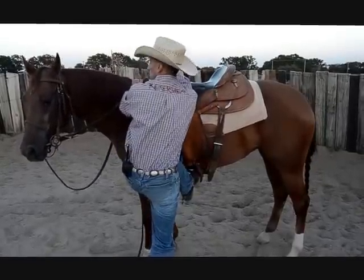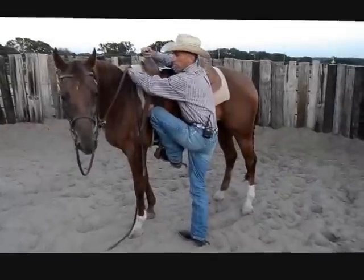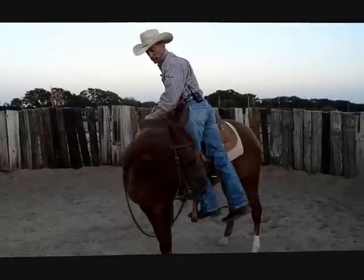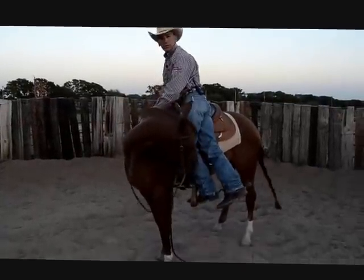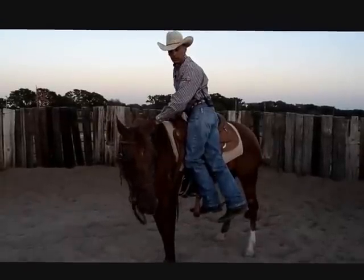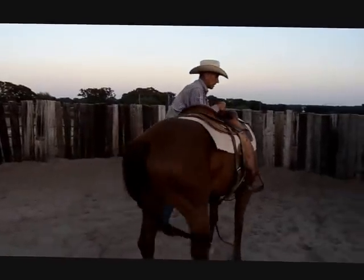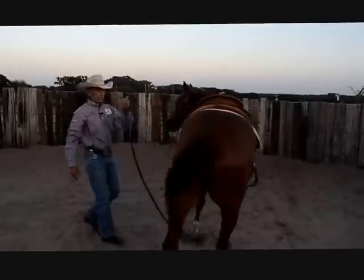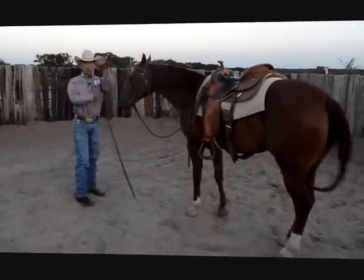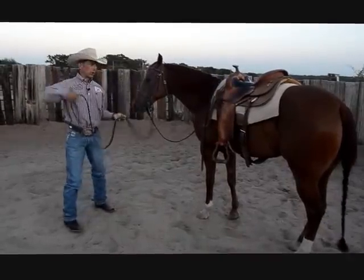Grab the horn, stay by her shoulder, and now you can get up. When you mount and she goes to walk around, you're in the safe zone because you're at her shoulder. If her butt swings around you're still safe, and if something happens and you need to get off, you can jump away — you still have the inside rein and her butt goes away from you. That's the important part: that inside rein acts as your lead rope if need be.